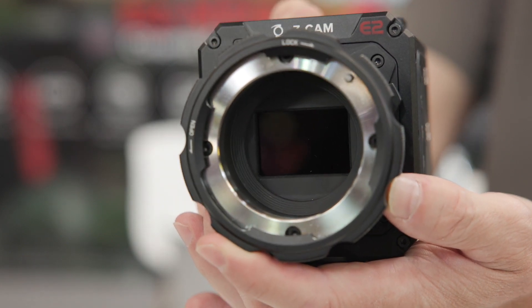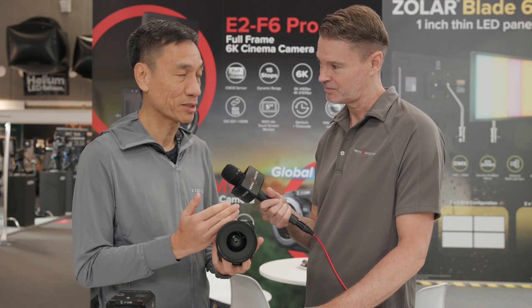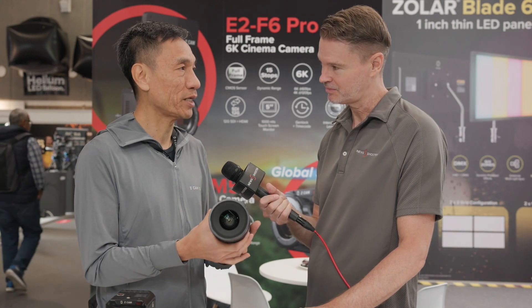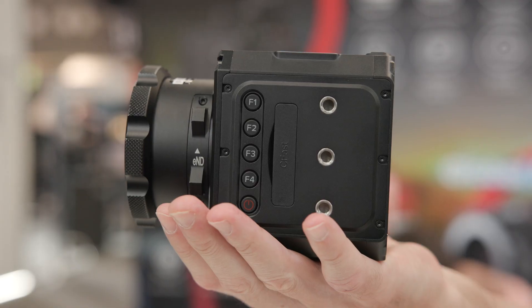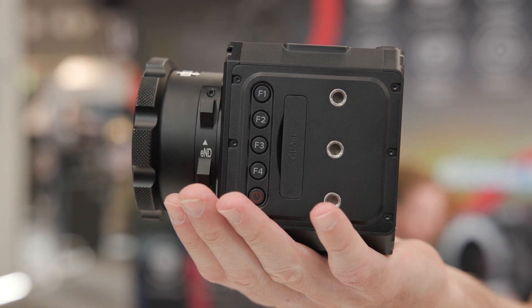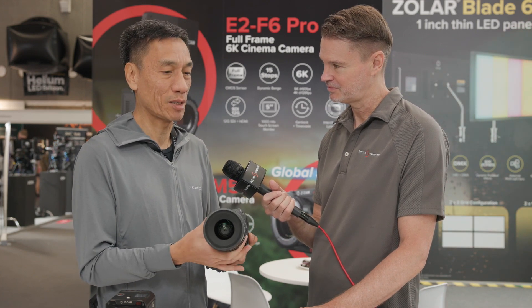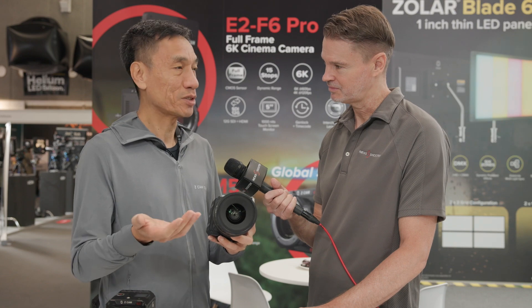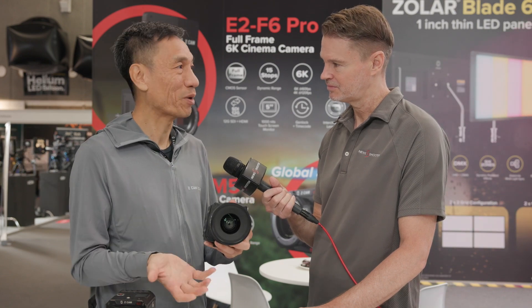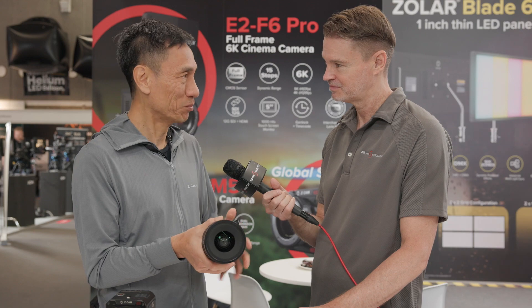It's a micro 4/3 mount, but it's an interchangeable lens mount — like the rest of our E2 flagship series, the lens mounts are all interchangeable. It comes with a standard micro 4/3 lens mount. However, customers may want to switch it to the active lock micro 4/3 lens mount, an EF or PL, and also the latest LPL mount. Interestingly, for those who have the Z Cam turbo mount, putting it on this E2 M5G would allow them to use Super 35 or even full-frame lenses, giving a better field of view. It's very small and very compact.